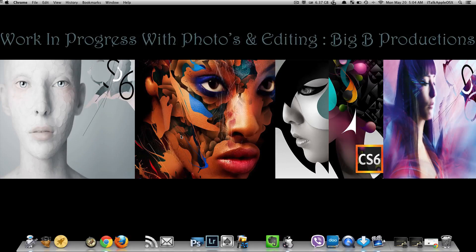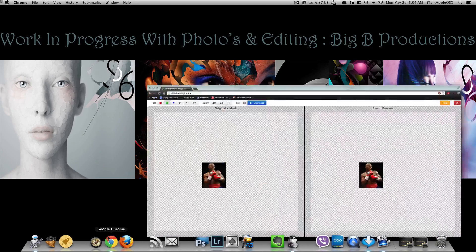What's up YouTube, this is your man Brian Feaster aka BigBee Productions 100. I have an awesome video for my photographers and editors out there. In this short video I'll be showing you guys a great website by the name of Clipping Magic that I found on the internet not too long ago, so I'm gonna start by opening this up here.